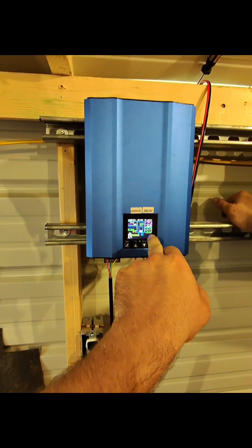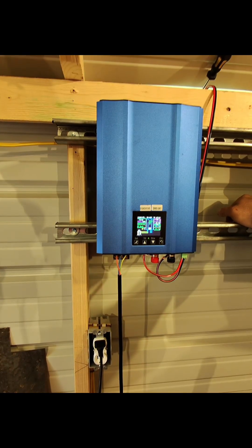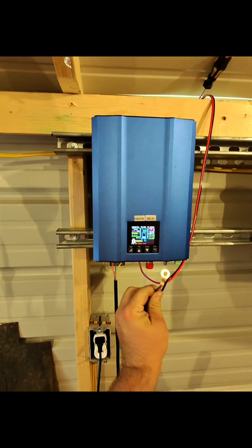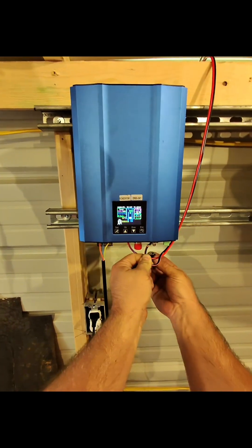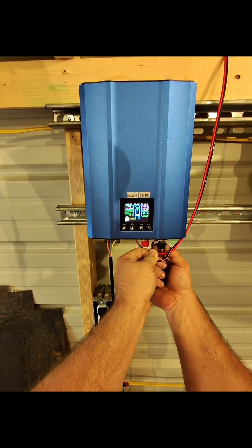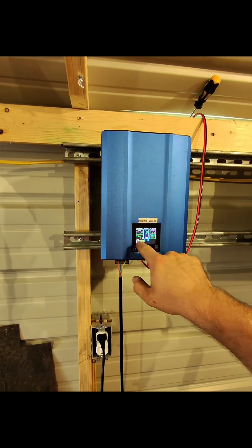We've got 81 volts DC coming in from those panels, 222 watts, and 3.9 amps. It dropped to 64 volts once it got under load. Now I've reconnected — shows 81 volts, starts up in five seconds, then connects the panels to the load. Now reading 82, 77, 62 volts — 222 watts. You can see right here where the power is going back into the grid.